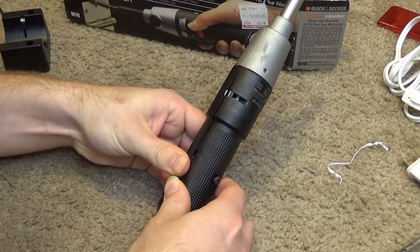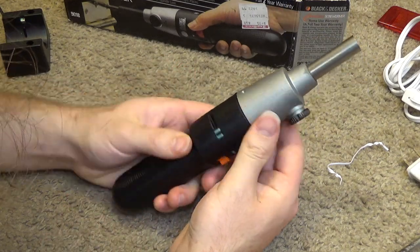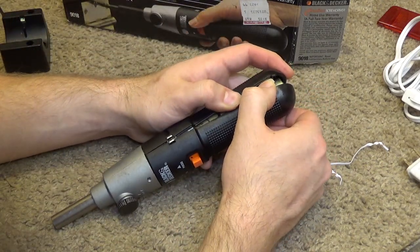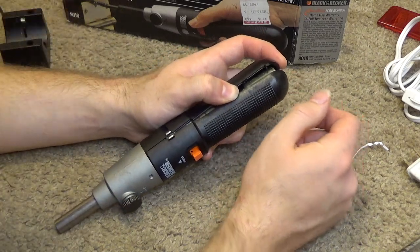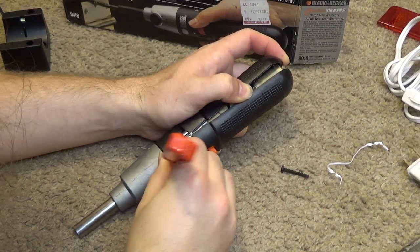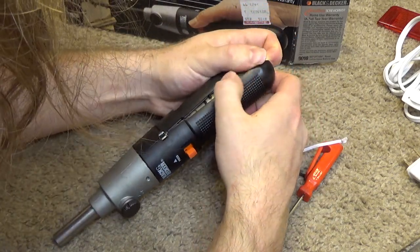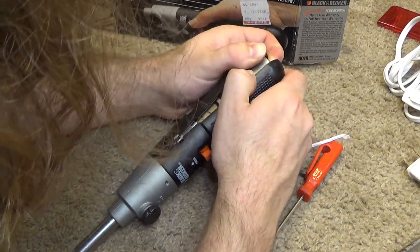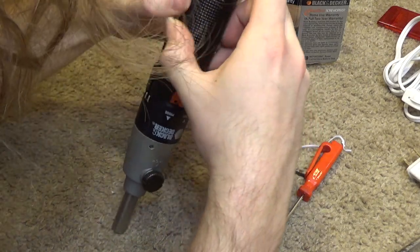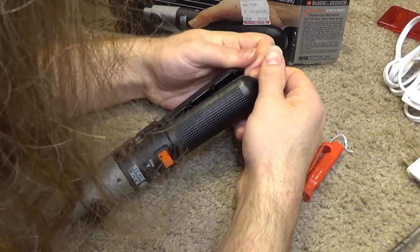I don't know if this is meant to come apart or not — I tend to think it's not, but that certainly doesn't mean it can't be done. I have to be very careful here not to damage anything, although it doesn't really make a whole lot of difference because it doesn't work anyway. I do see a battery in there. It does not look like an AA cell — it looks like it may be a C cell, actually. Maybe two C cells, perhaps.